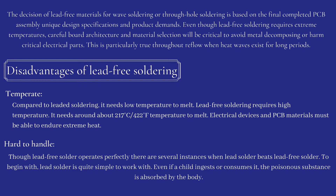Disadvantages of lead-free soldering — temperature: compared to leaded soldering, lead solder needs a lower temperature to melt, while lead-free soldering requires a high temperature of around 217°C / 422°F to melt. Electrical devices and PCB materials must be able to endure this extreme heat.